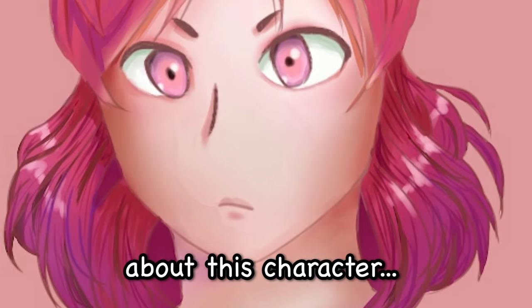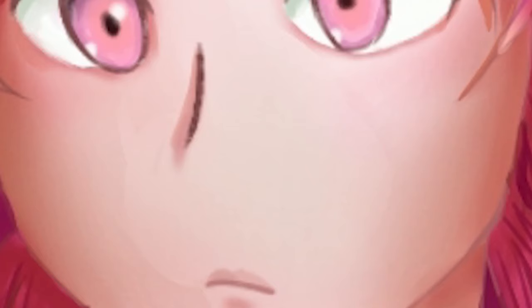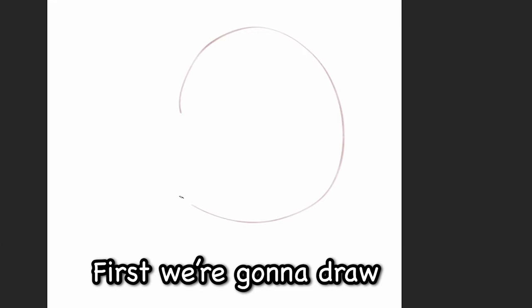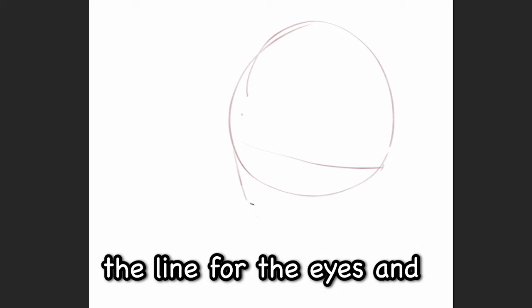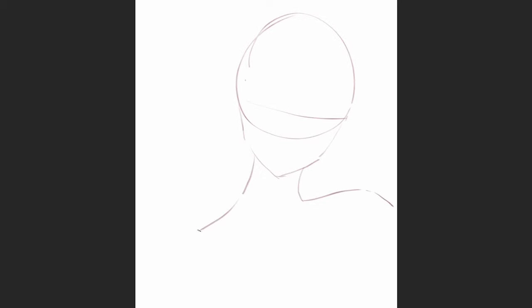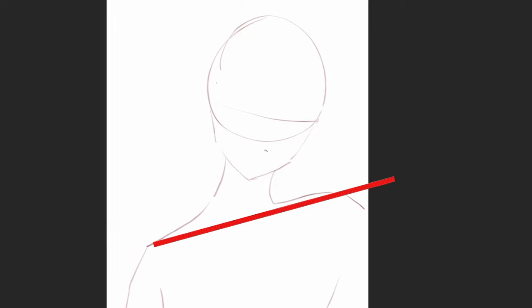There's a lot to say about this character — she has no nose. That's about it. And I forgot to add ears back then. Anyway, first I'm gonna draw a ball, the line for the eyes, and then her V-shaped jaw and her neck, and I'll make her shoulders tilt a bit to make it look less symmetric.